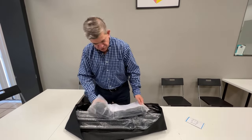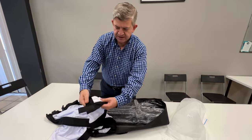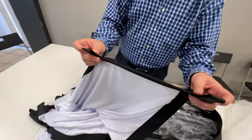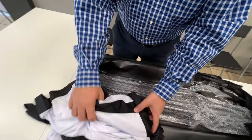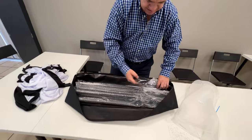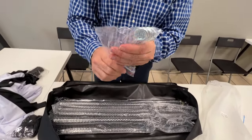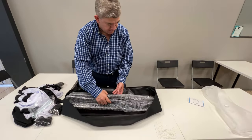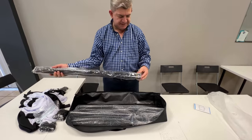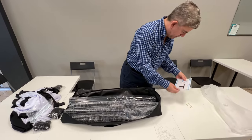Let me show you what you get: the actual screen, which has all these loops to hang it from the frame, and you have all the frame. You get these spikes if you are going to install it outside, like in a park or in your patio, wherever you want to project something. We are going to test it here in our office, but you also get these accessories to mount it anywhere you want.